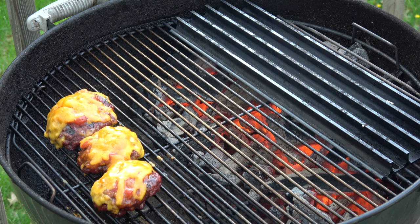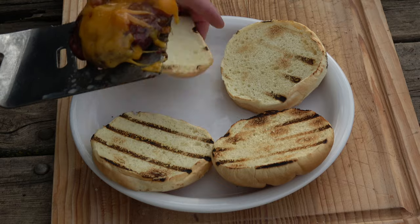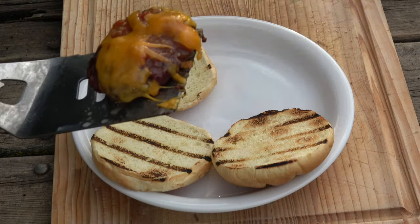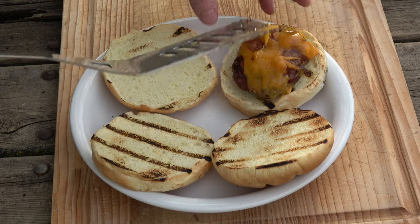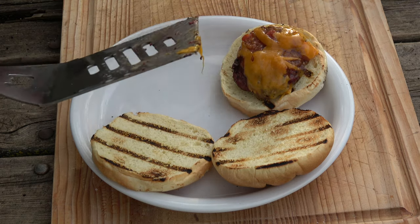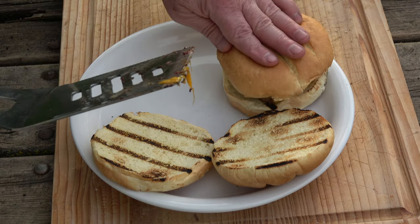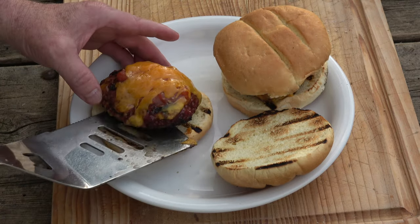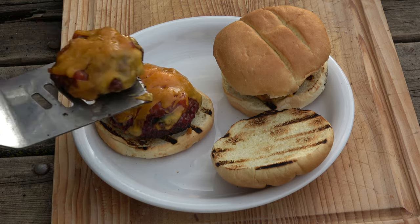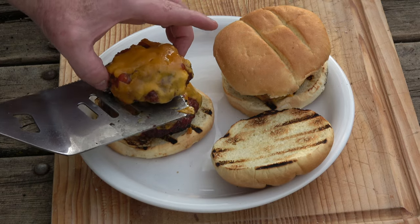Doesn't take long at all, does it? All right, let's build a burger, as Greg would say. This will be my son's. Boy, these things are so thick. Okay, that's the bottom — these rolls are so thick, kind of hard to tell which one's the top and which one's the bottom. I get a double — that one's the bottom and this one's the top. Double burger, oh yeah.